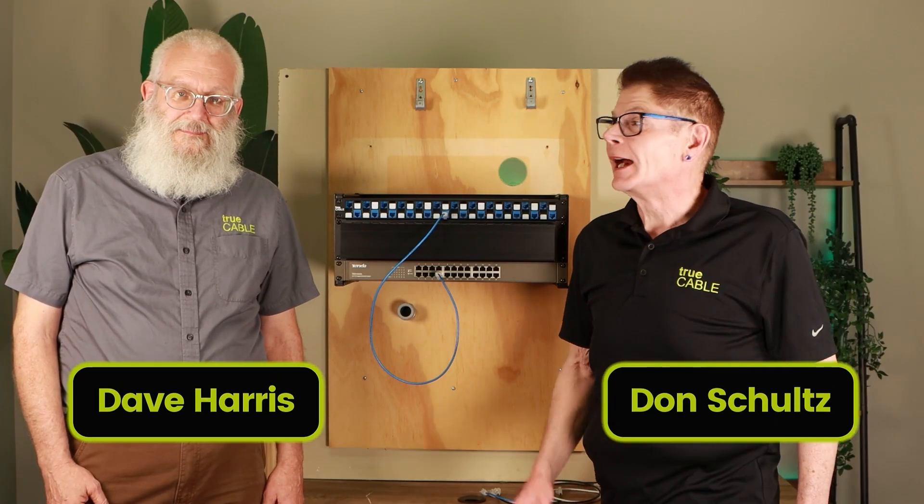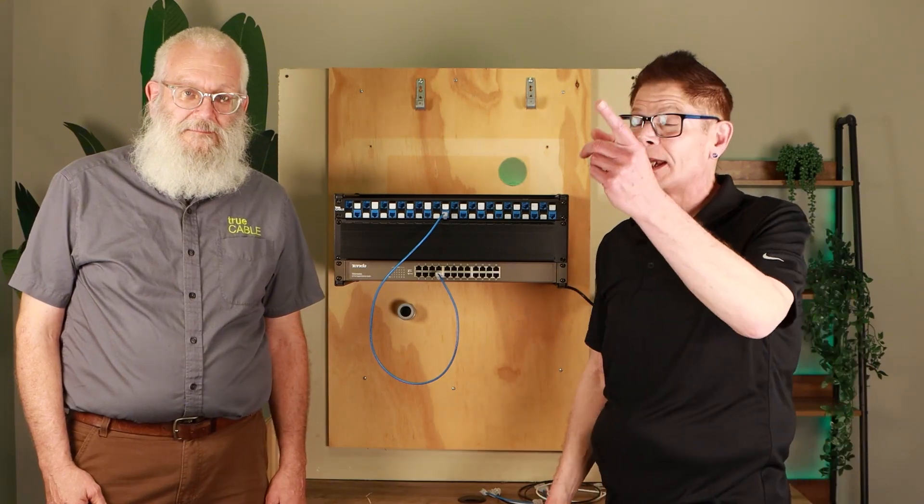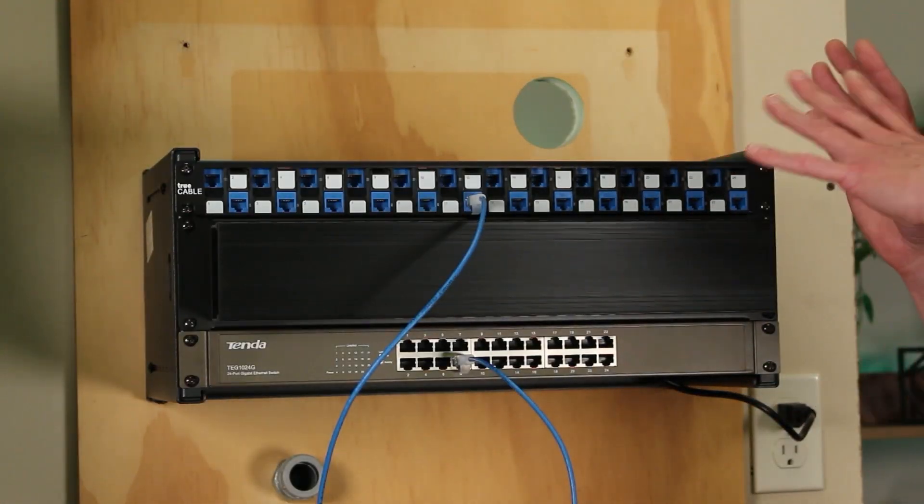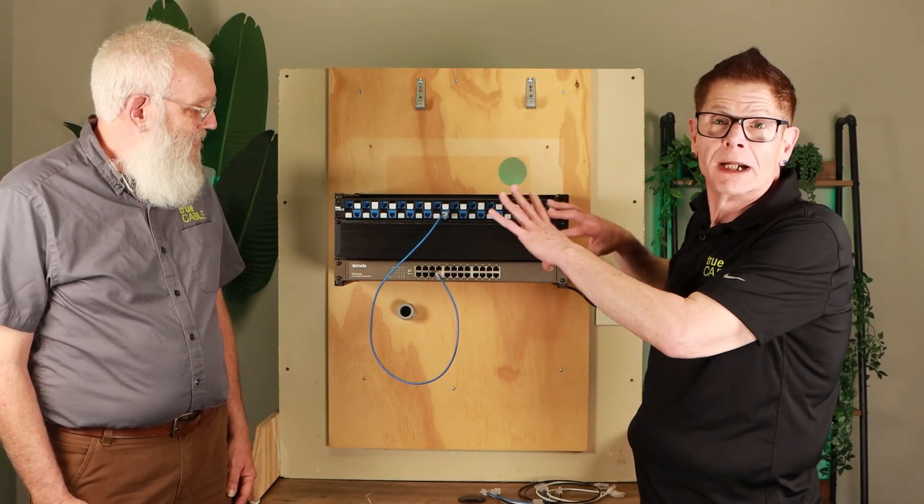Hey, how you doing YouTubers? It is Don and Dave from TrueCable coming back at you again. This time we're going to talk about wiring up your patch panel and your server rack and making it all organized and tidy.